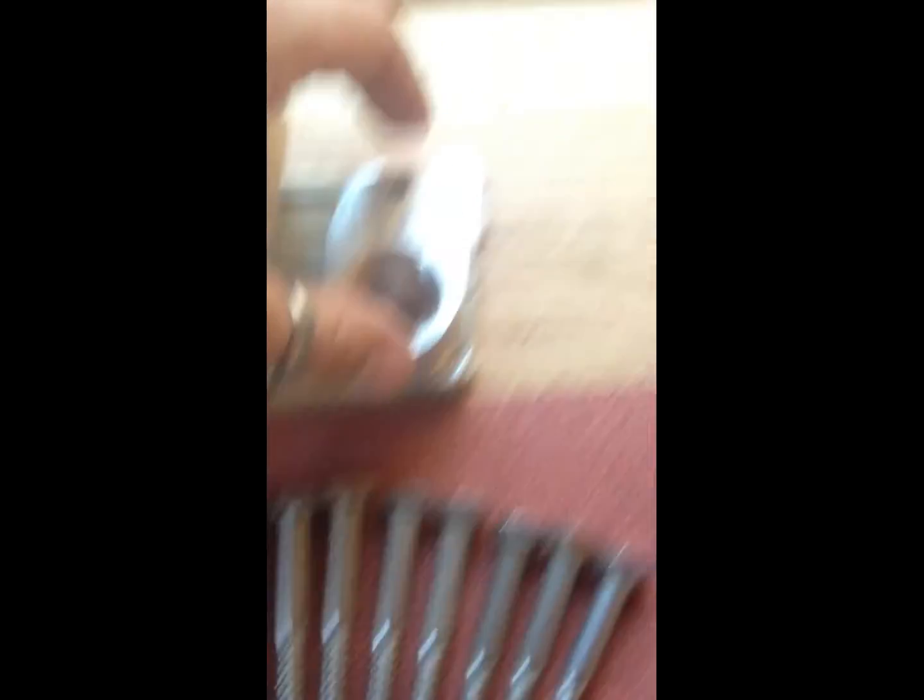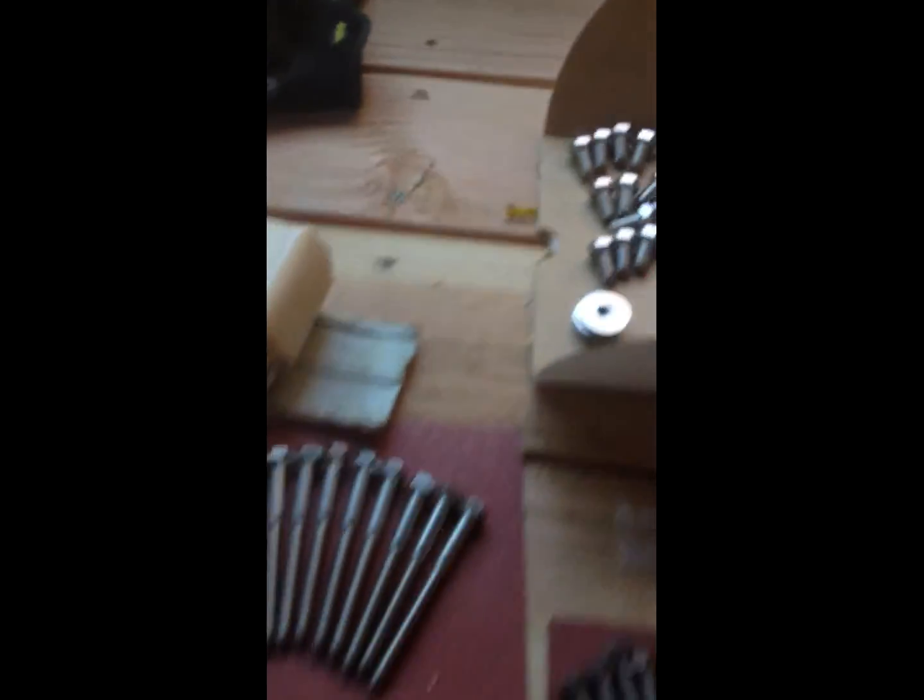This putty tape allows us to seal the fast jack. We just put this putty tape underneath it and it squishes into all of the holes and seals it. If you wanted to, you could caulk it. We're on a metal roof, so we don't need to.